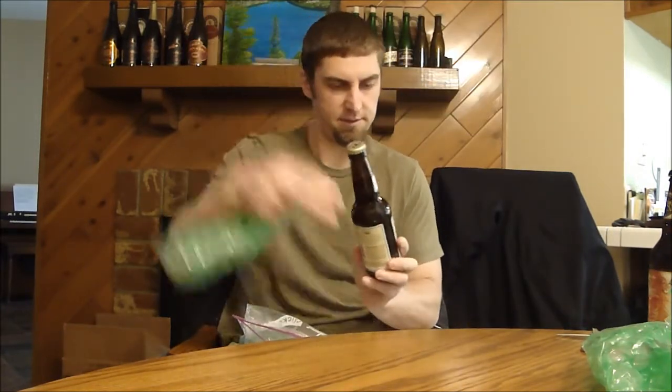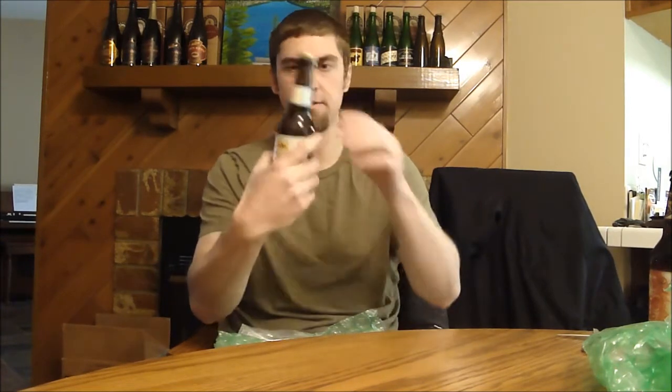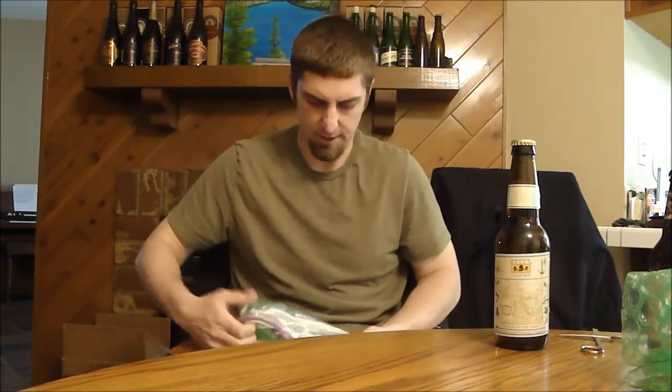Bell's Beer — which Bell's is this? This is their Lager of the Lakes Lager. Never had this one either. I'm sure Daniel's reviewed this but I don't remember what he gave it. I haven't done a craft straight-up American style lager in a while.